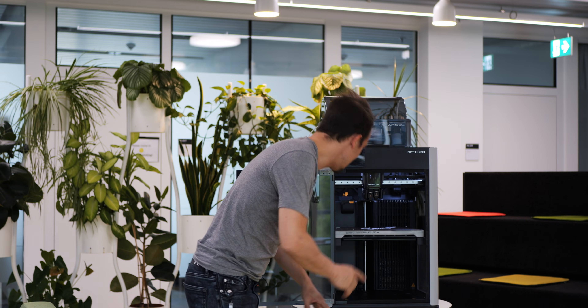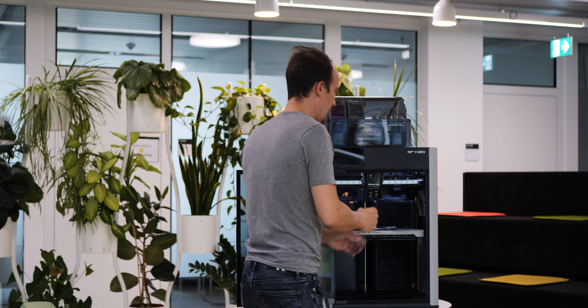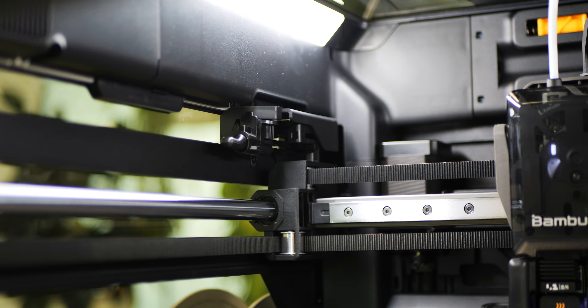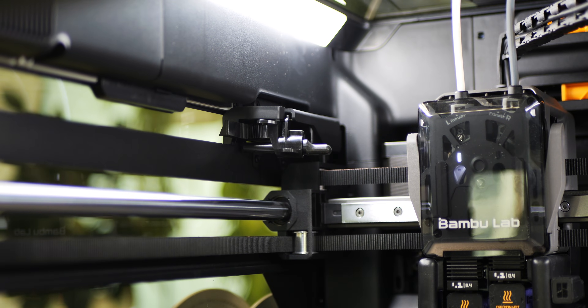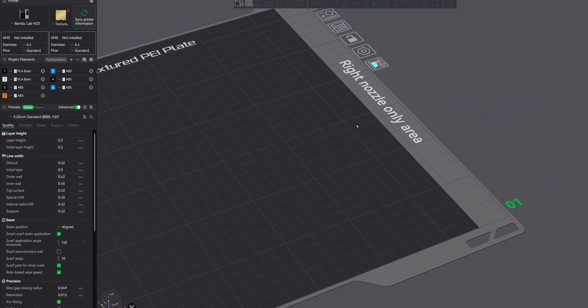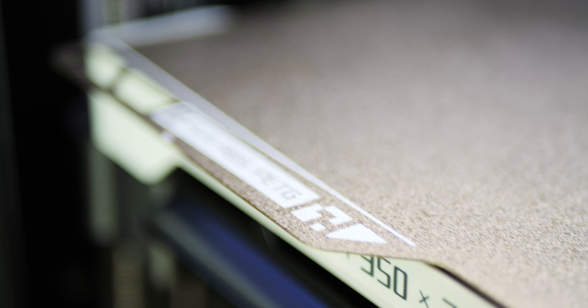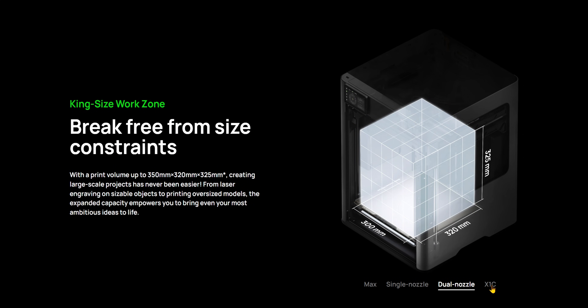Another thing I really like is the filament cutting system. On the back we have these little levers that come out when the nozzle goes into a specific position to cut the filament, then retract so you can still use the whole printing bed. It should also be noted that there is an area on the left and right of the print bed that can only be reached by one nozzle. Also, Bambu Lab increased the printing size to 350 by 320 by 325 millimeters.